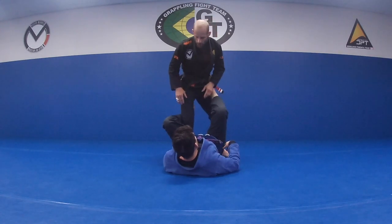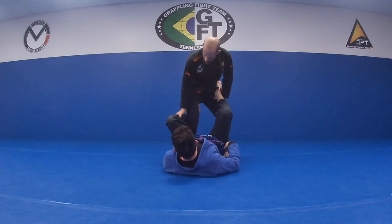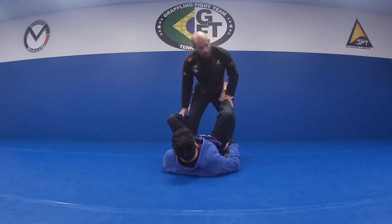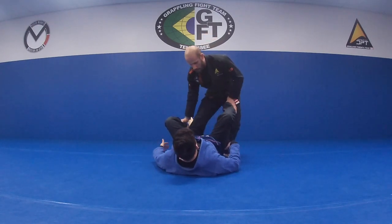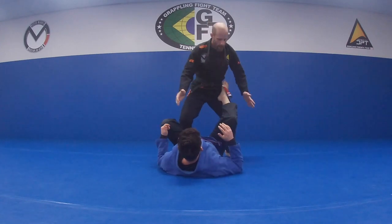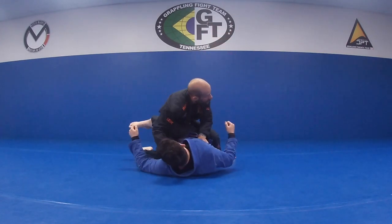When I'm here, as soon as he grabs this position, I have to put some pressure, get my hand on his calf, turn my foot out. Press down, turn out, and then from here I'm going to hip into him and redirect this leg — pull it across and close it.